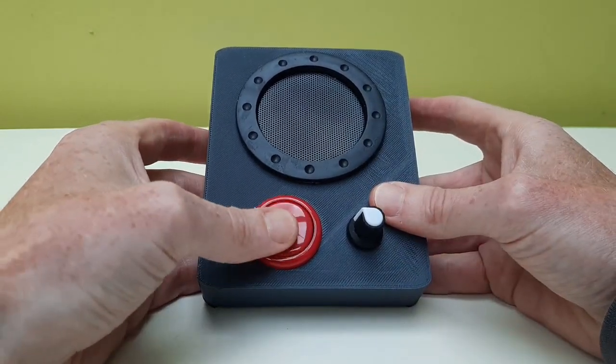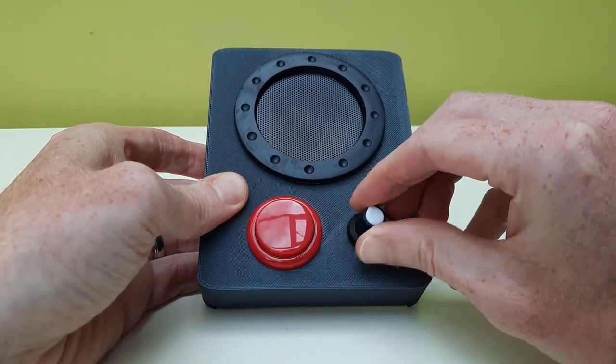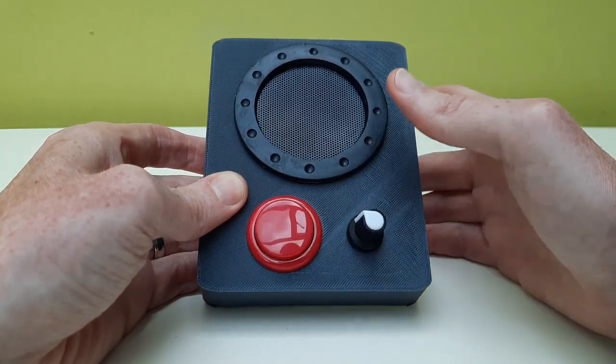It's got a speaker, it's got a big arcade button, and it's just got one potentiometer to help change the characteristics of each tone.